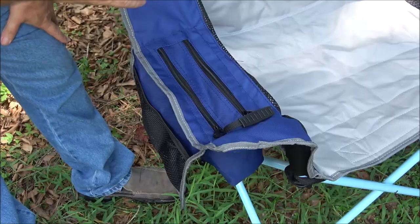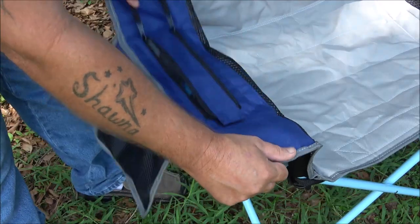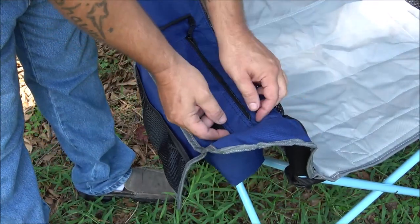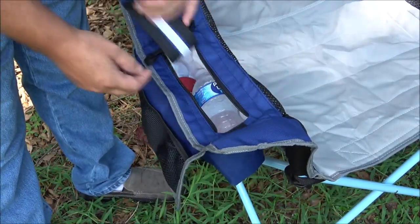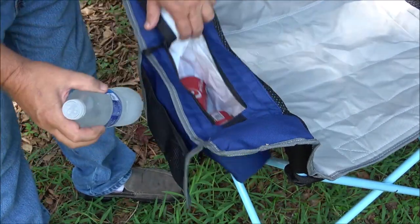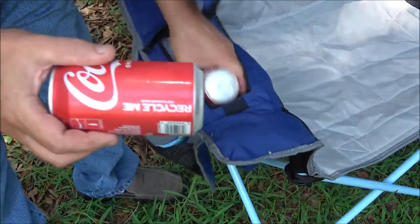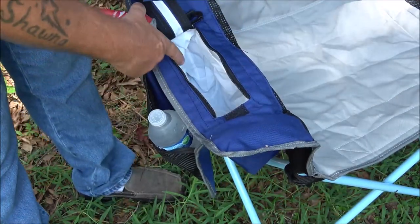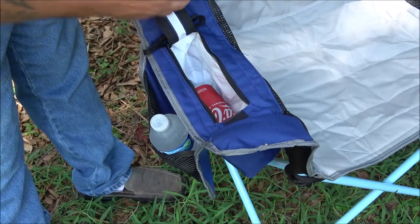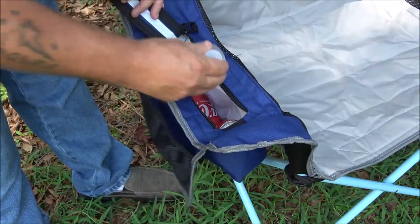It also has something really neat — here's another unique feature. Unzip that, there's a little velcro right here, and pop that open — in here we have a water and a couple of soda pops. That is waterproof too, so you don't have to worry about your drink sweating and getting your legs all wet.